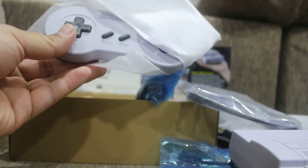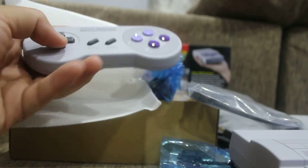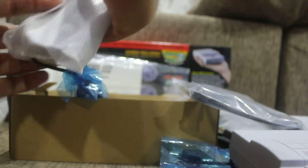And there's a second controller included, which you don't have to buy separately — unlike the NES Classic Mini. I'm going to give it a try, enjoy the games, and that's it!